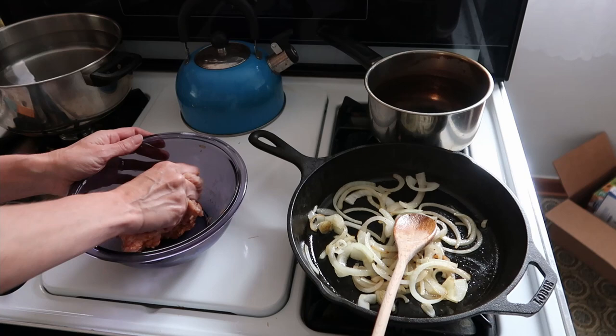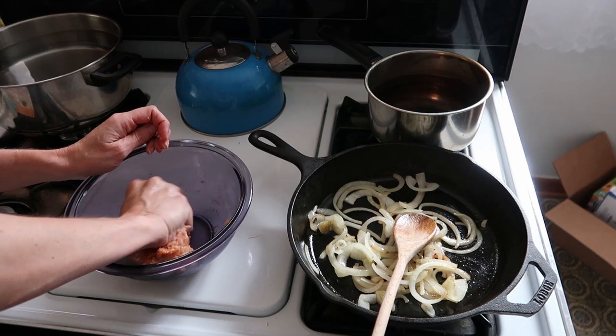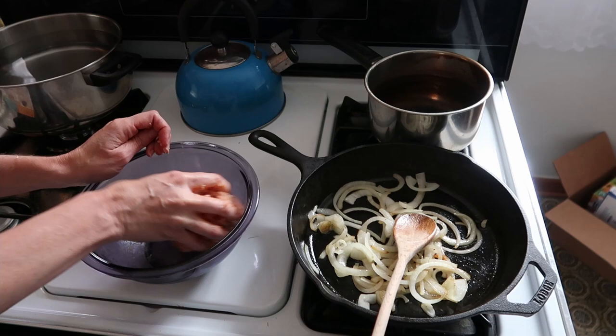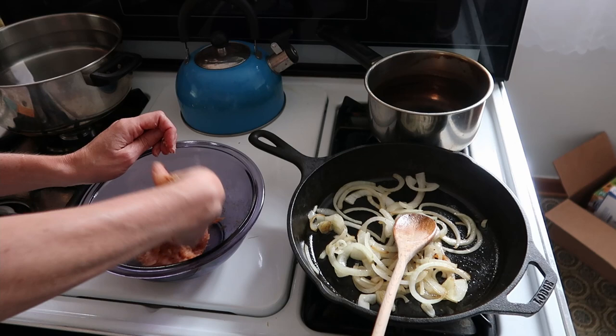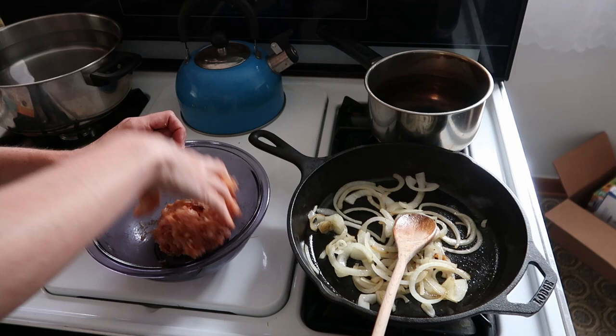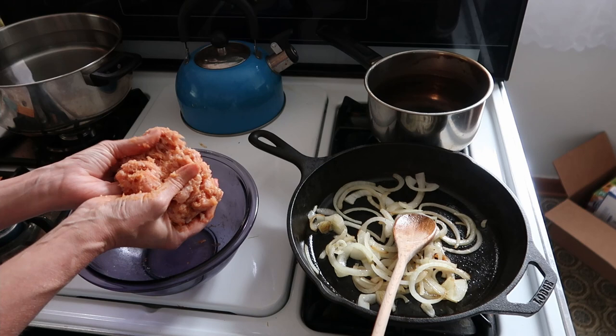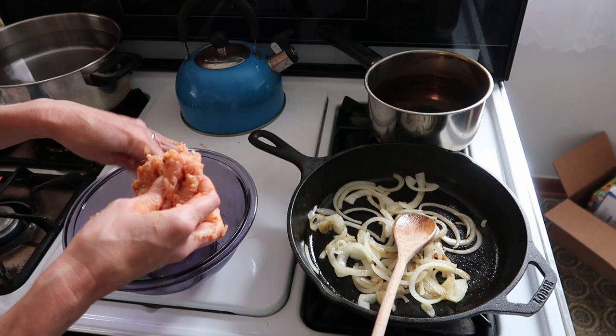I haven't really worked with ground turkey very much — this is basically my first time really doing anything with it. I've eaten it when others have prepared it, but it's been a really long time. I'm mixing it up pretty well. This is not beef so I don't think it'll change the texture too much because it's lean. I know they say not to overwork burger because it can toughen it — that's something I recently learned. I'm trying to do two even patties.